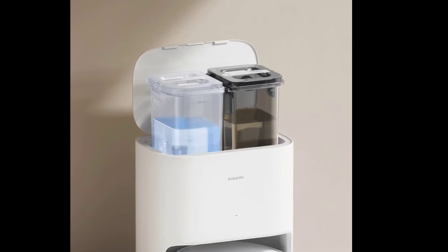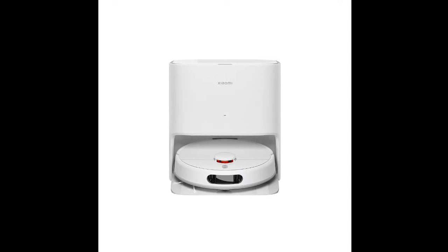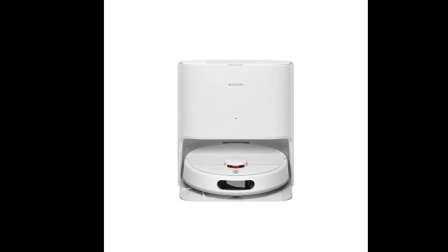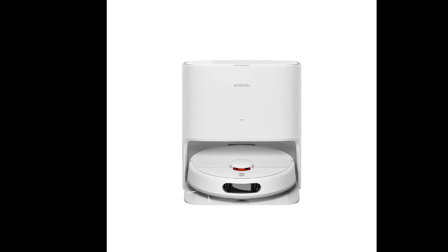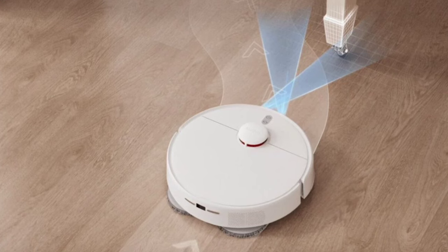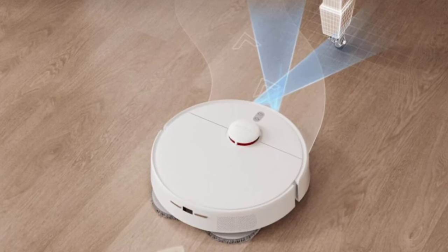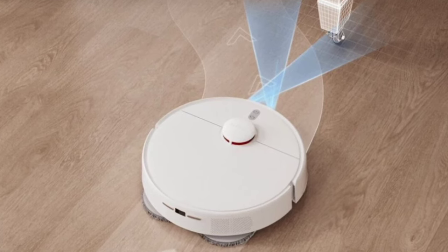The Xiaomi Robot Vacuum X20 has a maximum suction power of 5000 pascals and dual high-speed rotating mop pads for deep cleaning. The robot's navigation architecture is based on LDS laser navigation, and it can move around the home efficiently, avoiding obstacles via its obstacle avoidance technology.